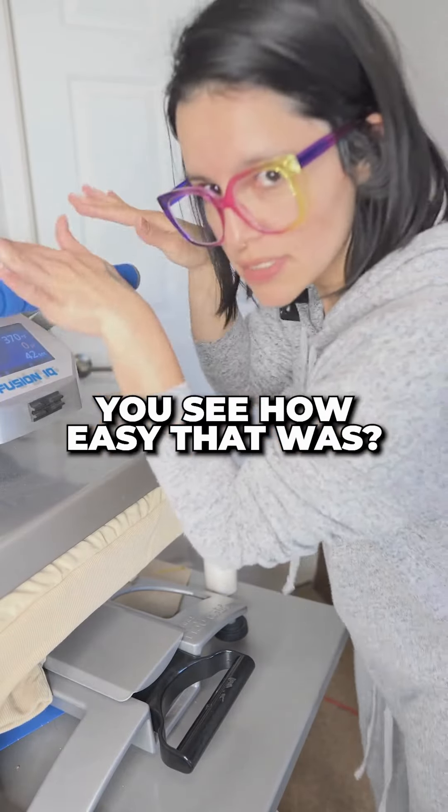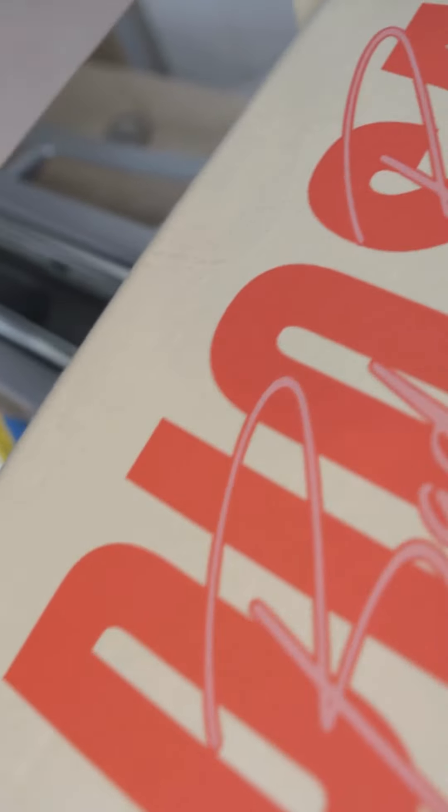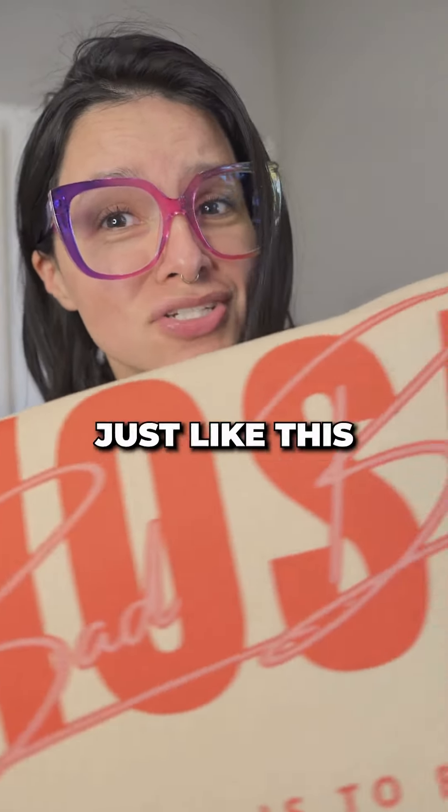See how easy that was — that's how light the pressure is. Now when you're done pressing, remove your butcher paper. No press lines, no lint marks — a perfect sublimation image. So now you can stop ruining sweatshirts and get perfect presses just like this.